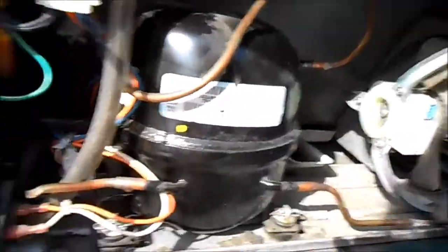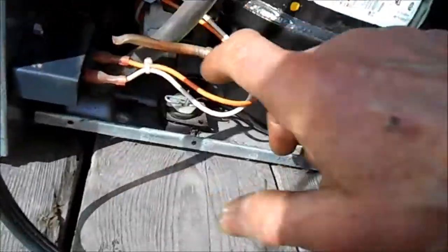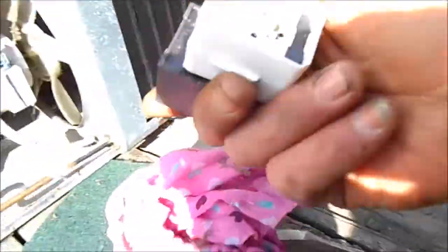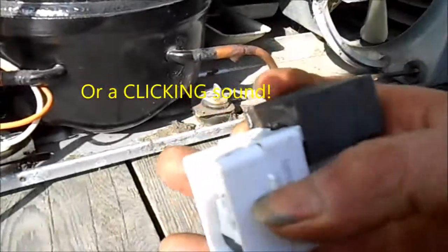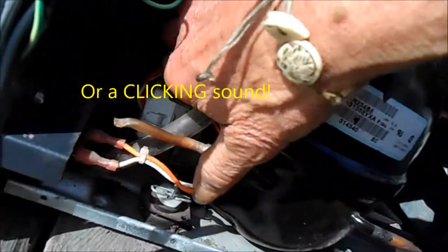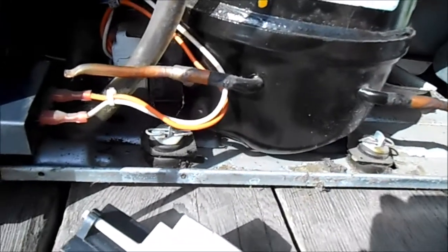It's humming and then it clicks off. Now if your compressor doesn't start at all, it could be this relay right here — this white relay. If you shake the relay after taking it off and it rattles, there's a good chance the relay is bad. Normally when the relay is bad the compressor will not hum at all, will not start. You may also see some dark or burn spots back here, which would indicate a bad relay.